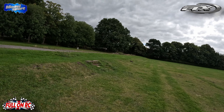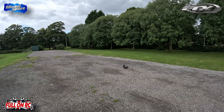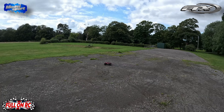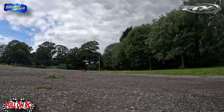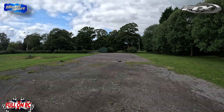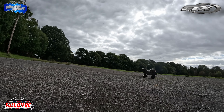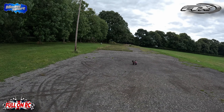Might take this to the skate park, see how we get on there. Doesn't say self-right on the box. Good looking little truck though, isn't it? I wasn't expecting it to be as good as what it is, if I'm honest. For the price point, I wasn't expecting as much of an experience as you get with this.